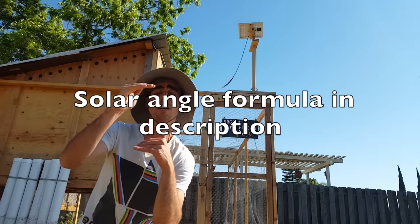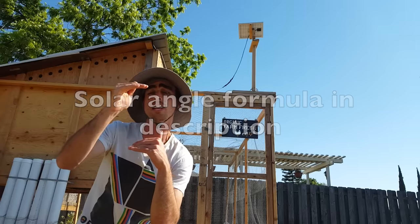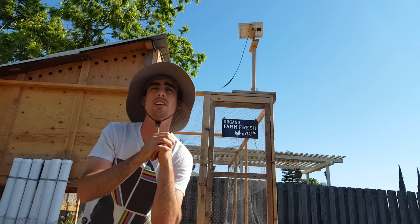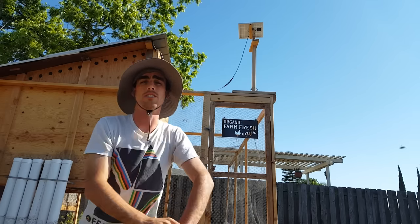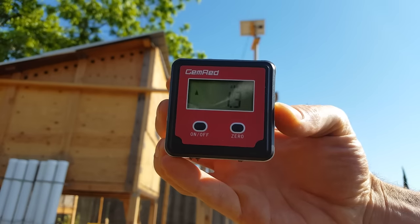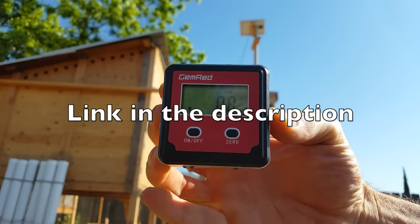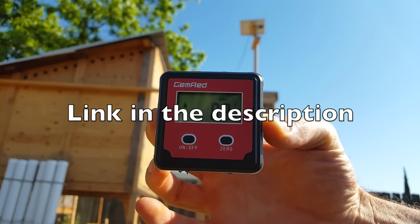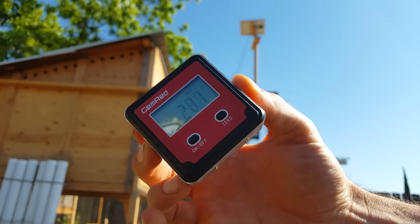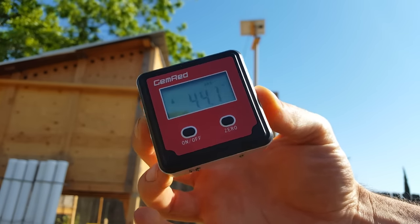In the description I'll post my notes about how to calculate your solar panel angle — that's just based on a couple of formulas using the latitude that you're at. I'm at latitude 32. To change the angle, I have a digital angle finder and you basically place this flat on the solar panel and tilt it to change the angle. These are about 20 bucks.